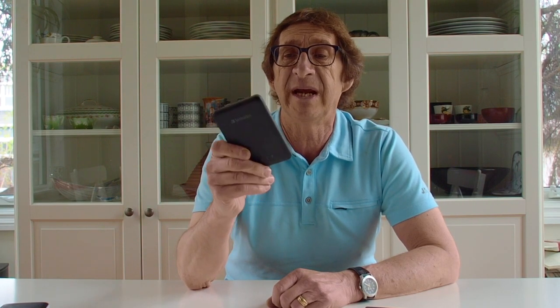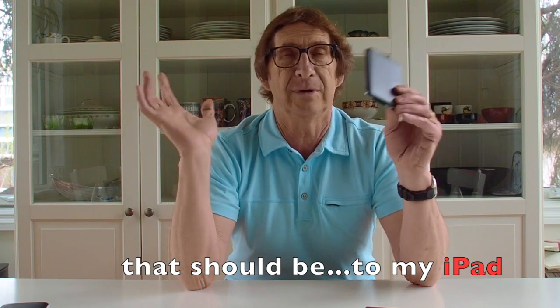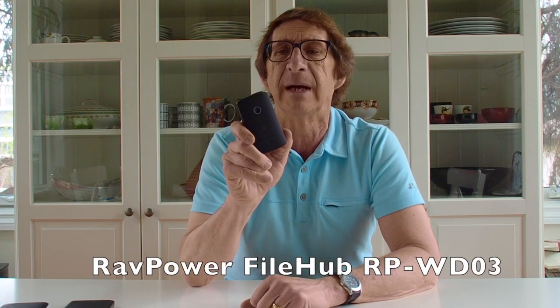The next thing I got, probably two years ago, was the Verbatim media share, and I have been using it in the field. It's been pretty good, but the weak link has probably been the software. It took a long time for Verbatim to upgrade the media share app to iOS 11, and I also had problems transferring files from a USB card or flash drive. After about two months of very slow back-and-forth with Verbatim support, I got no answers, and that led me to the RAVPower file hub.